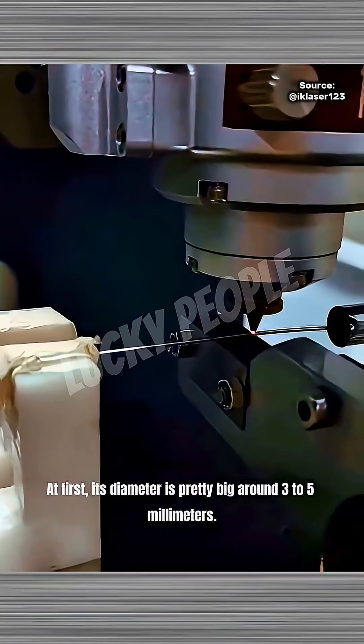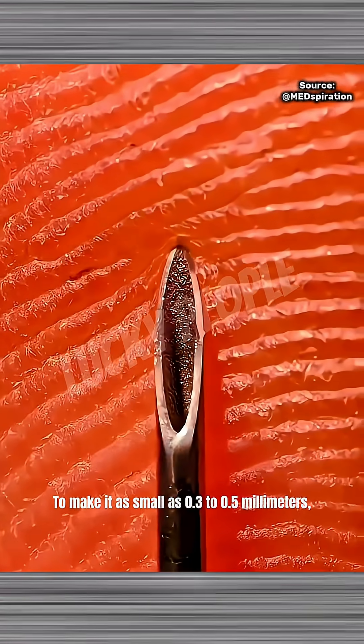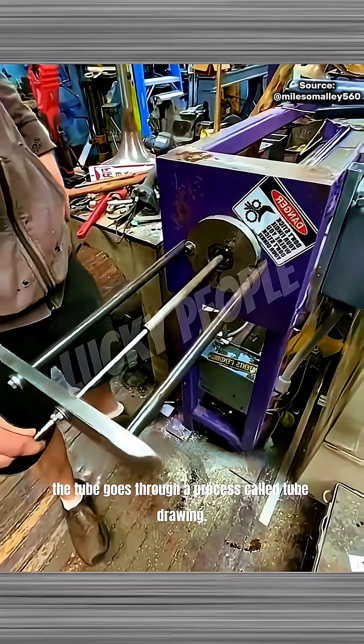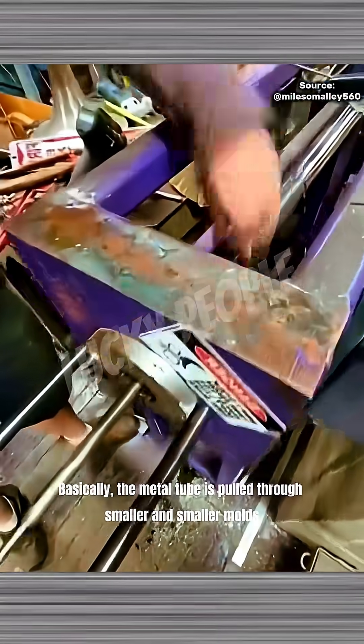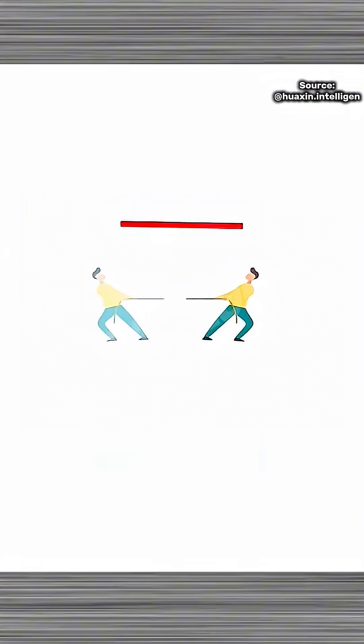At first, its diameter is pretty big, around 3 to 5 millimeters. To make it as small as 0.3 to 0.5 millimeters, the tube goes through a process called tube drawing. Basically, the metal tube is pulled through smaller and smaller molds until it reaches the desired diameter.